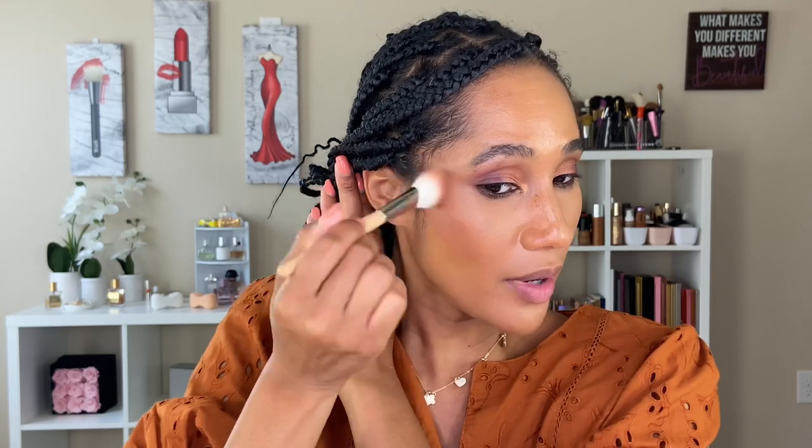We've got a little something going on here. I'm wearing the Hourglass Vanish Stick Foundation in the shade Natural Amber for reference. I also list in the description box my foundation shades and other common foundation shades if you're interested in trying to see if these powders will show up on your complexion.